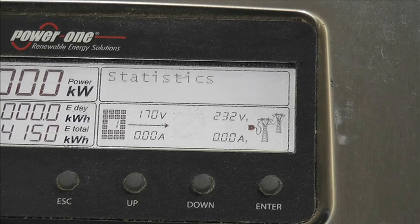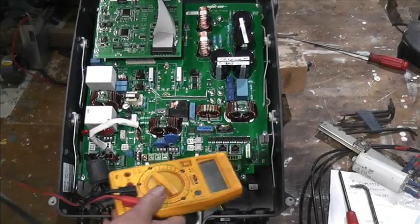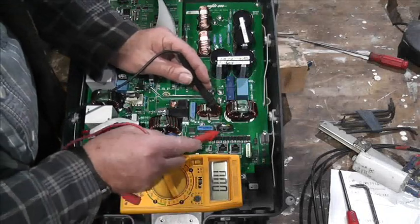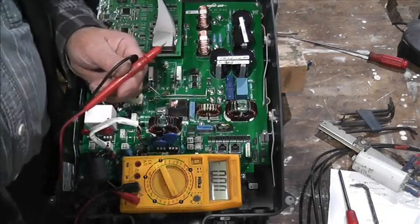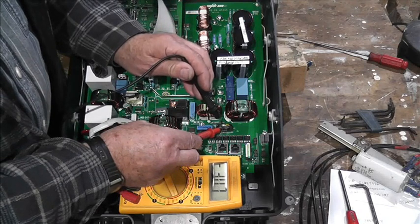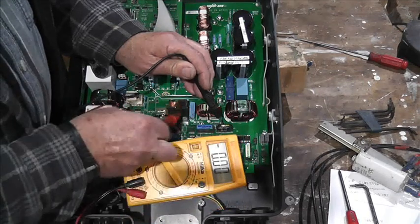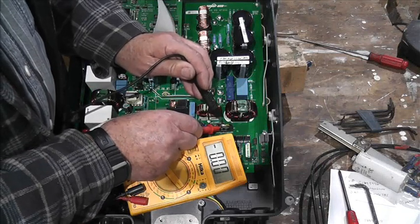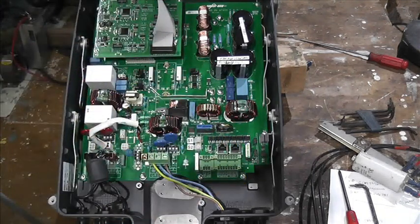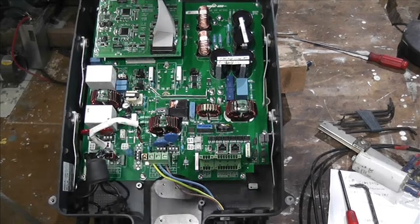I'm going to take the top off - switch this off, have the top off and we'll have a look. Got the top off, it's all switched off and isolated. So here's the button cell just here. Going from the front to the side - measuring 3.07 volts. I'd say that was alright, but it's saying it's got a low battery. So I'm just going to change that - I'll get back to you in a minute.